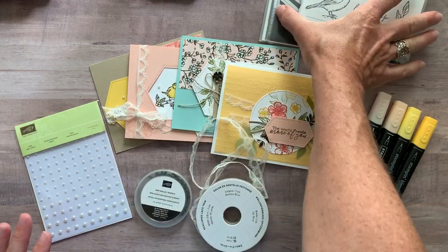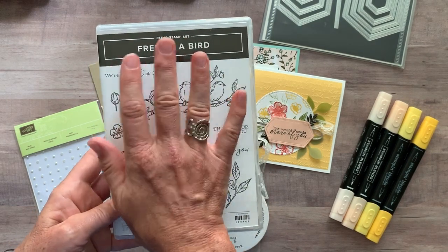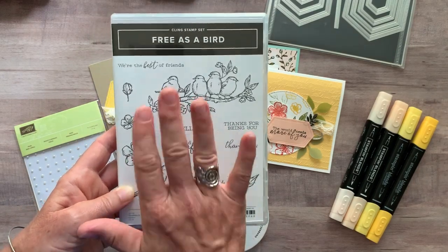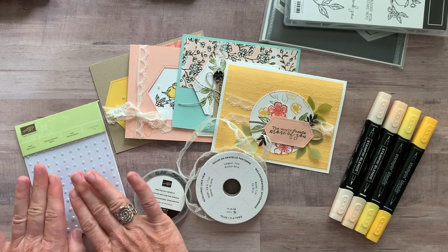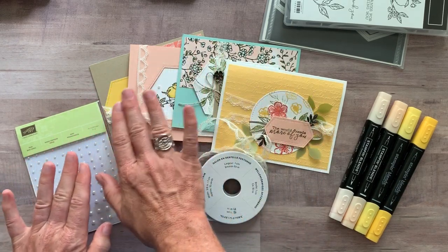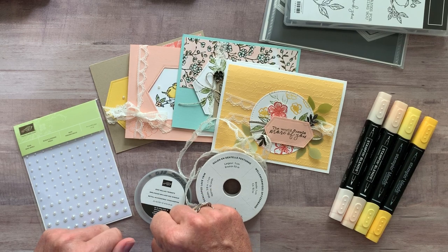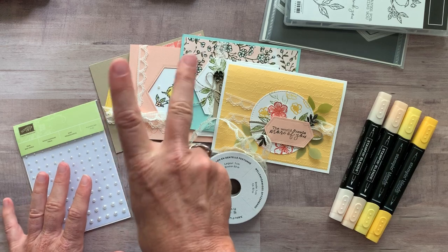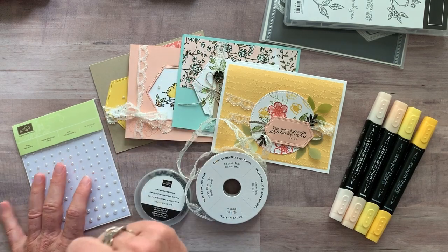Option number three is if you already have the Free as a Bird stamp set. If you don't have the stamp set, you're definitely going to want to get option number one or two because you have to do your own stamping. Option number three is just the ribbon, the trinkets, the pearls, and all the parts and pieces to make two of each of those cards — so eight cards total — plus the PDF tutorial. Option number three is $41. And for options one, two, and three, if you need them shipped to you it's $8 for priority mail shipping. If you're local, just pick the studio pickup option and I'll have everything for you to pick up down at the studio.